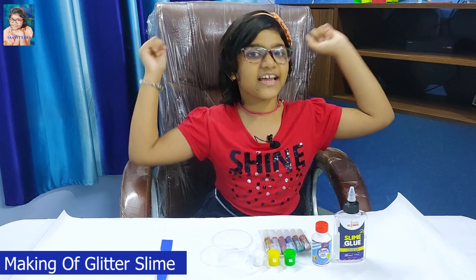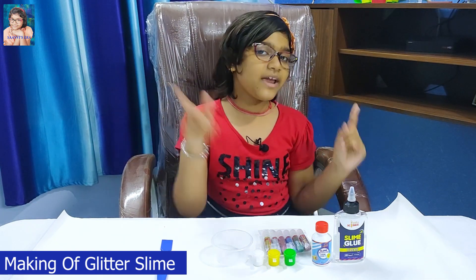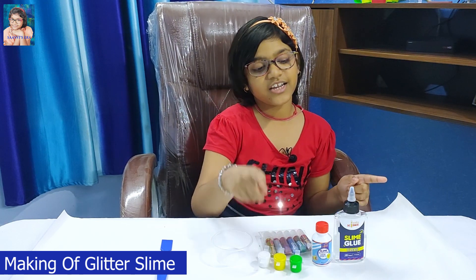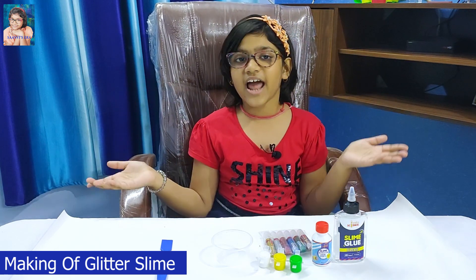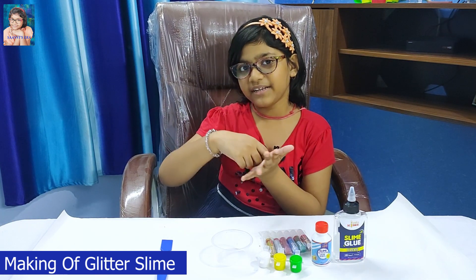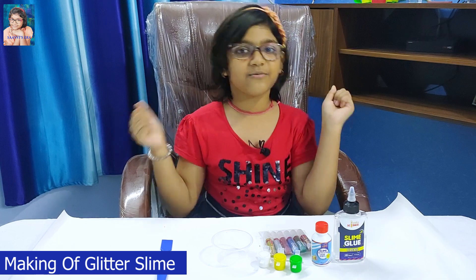Friends, now I will make glitter slime. To make glitter slime, I will add the glitter and the color into the glue. And then I will add the slime activator into it. And I will mix it rapidly. So friends, let's watch.